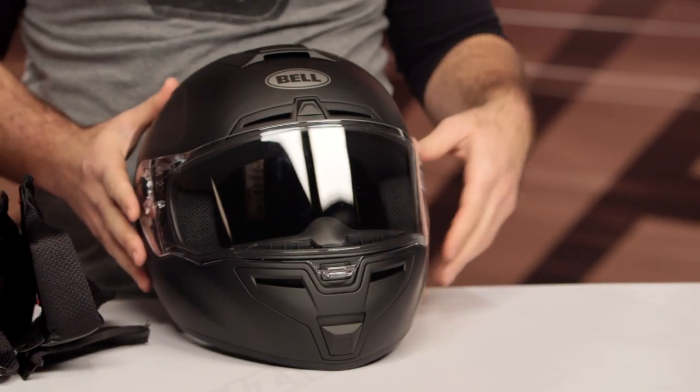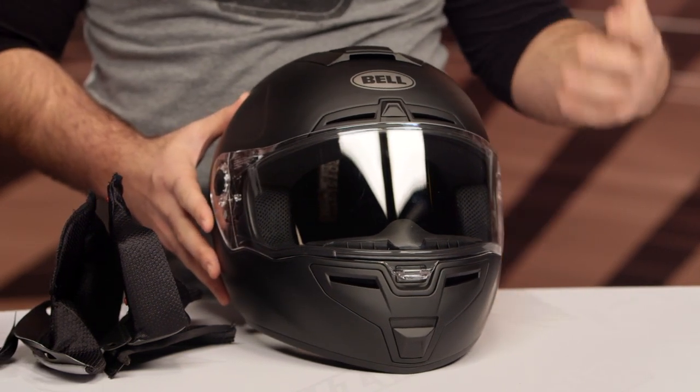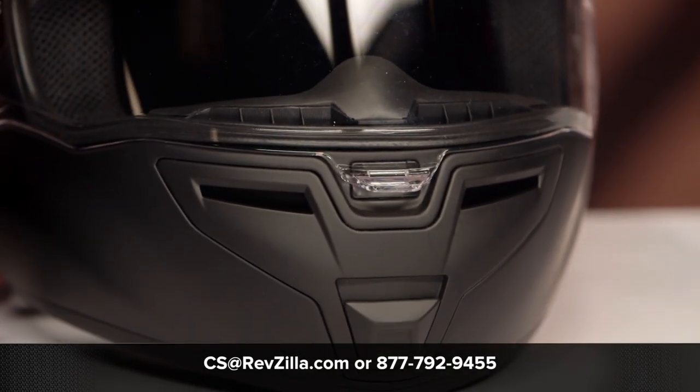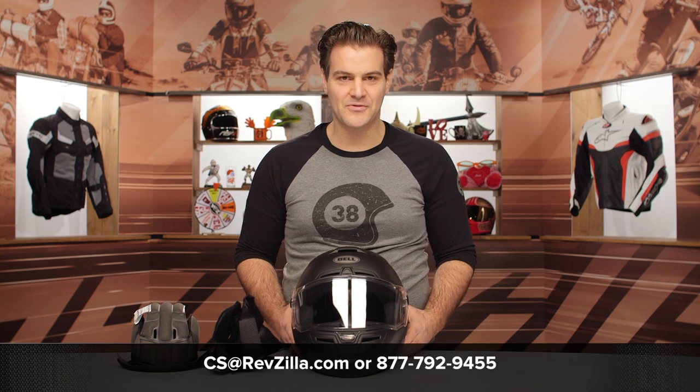If you want to step up from this one, you'd look at something like the Qualifier MIPS DLX, which includes the Pro-10 face shield and MIPS rotational impact protection technology. But for riders who want to get into that Snell safety rating, the SRT is the helmet to look at from Bell, coming in around that $200 price point. If you have additional questions, reach out to our gear geeks at 877-792-9455 or email cs@revzilla.com. Thanks for joining us for this look at the Bell SRT Helmet — I'm Spurge, enjoy the ride.